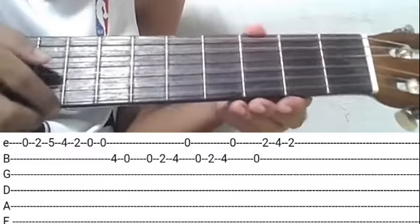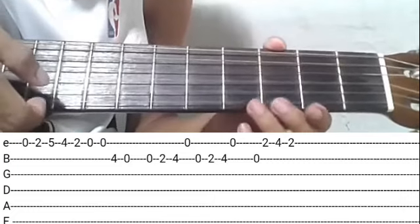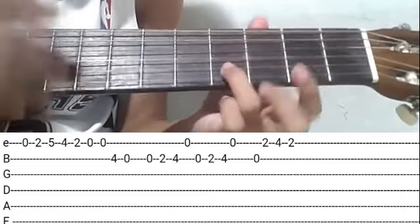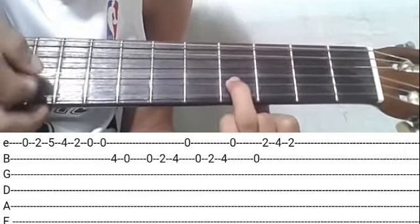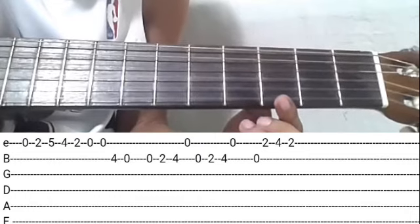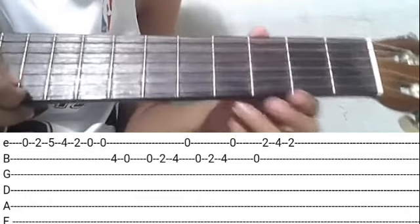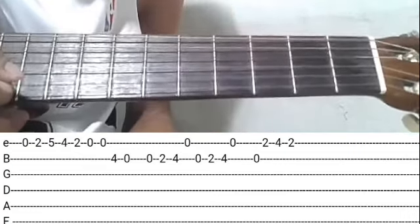Tapos open. First string, dalawang kalabit. Tapos second fret. Second string, fourth fret — isang kalabit. Isang kalabit. Then open. Pagsamayin natin.